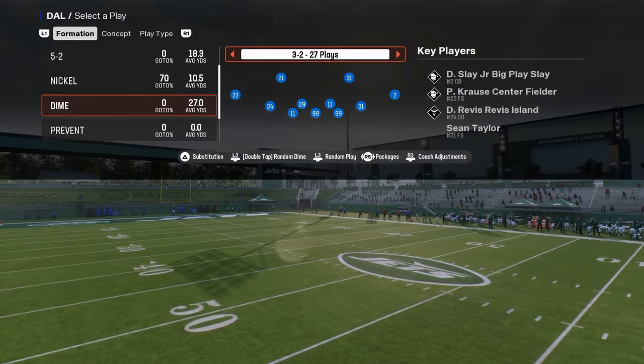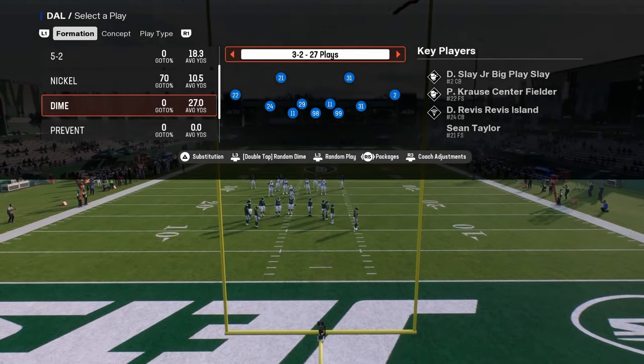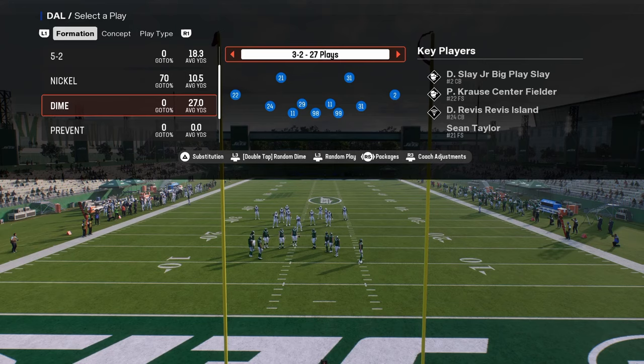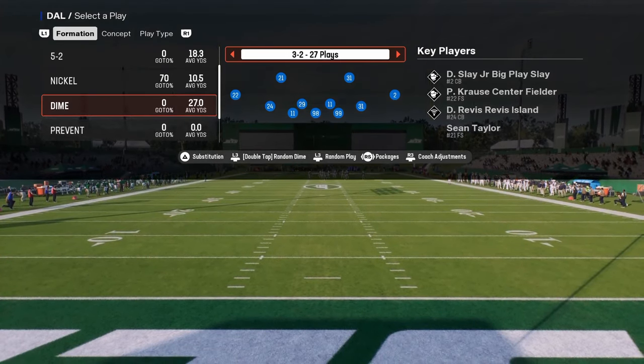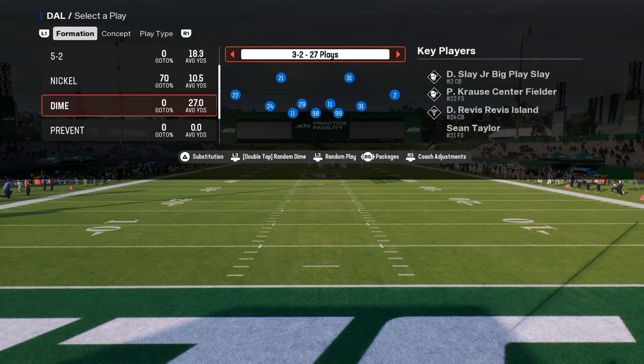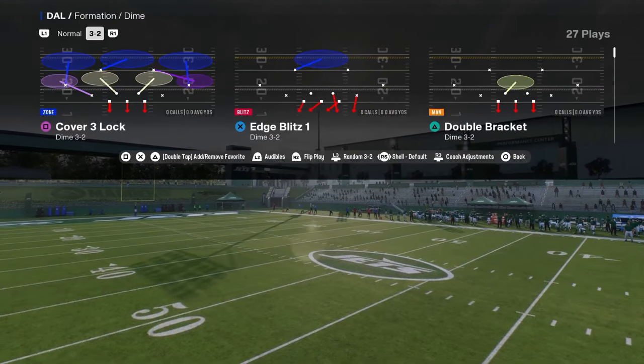For defensive settings, the basic tips are: you want ball hawk on, your switch stick set to slight delay, and then switch assist — I would leave that off. You can turn it on, but I don't think it makes a big difference either way.